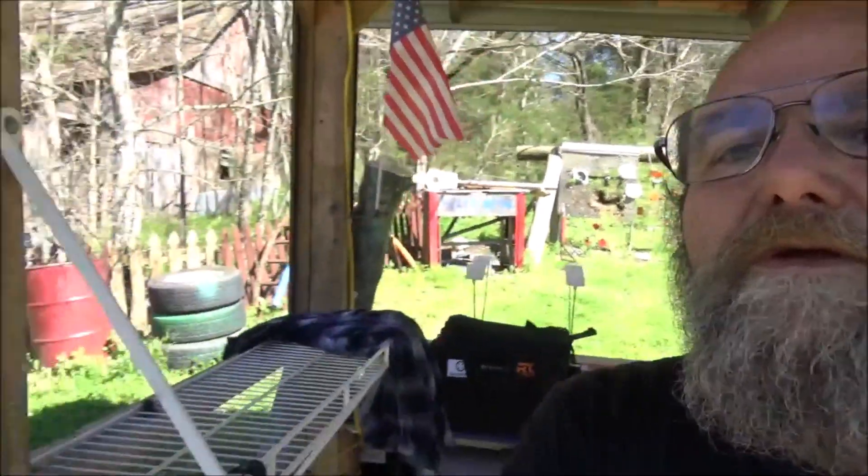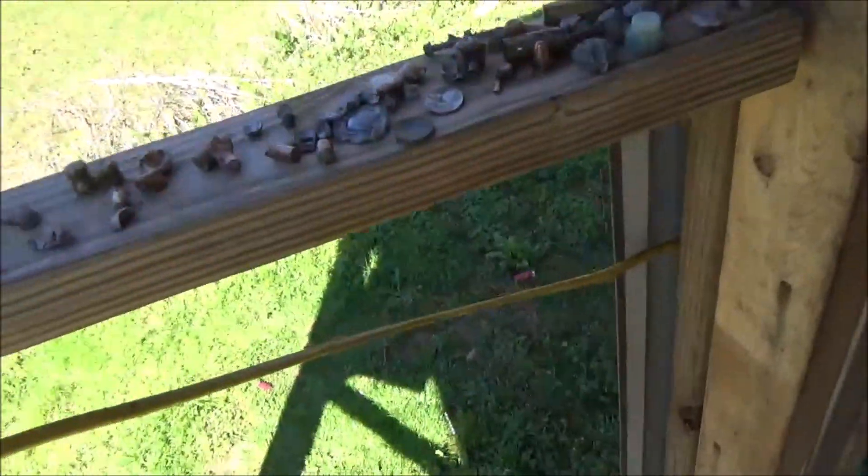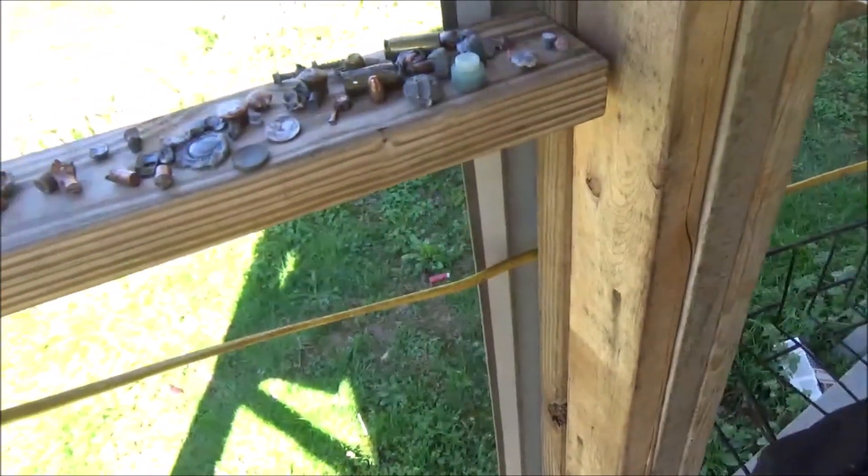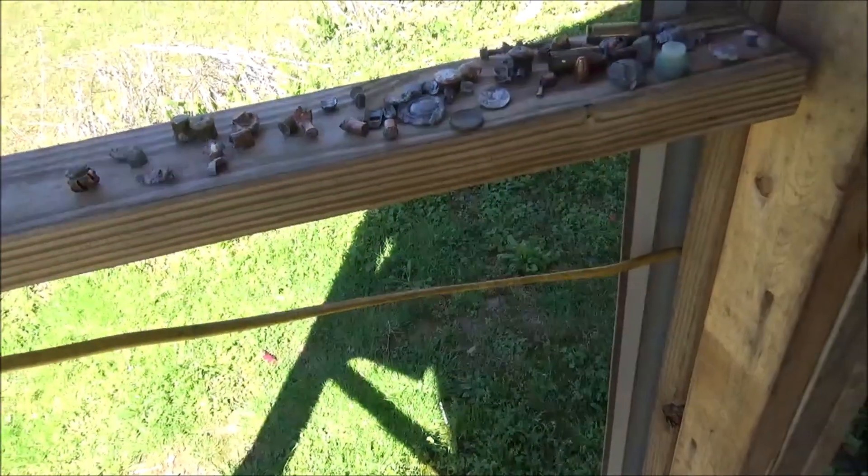We have a whole 2x4 full of saved bullets here. For those of y'all who've never seen it — I'm always saying I'll put it over here in the saved file. Now, this is some of the saved file. There's another piece of wood on the other side that's got about that much more, too.